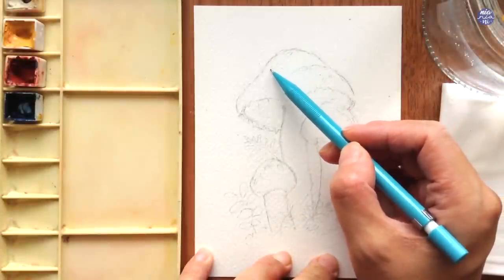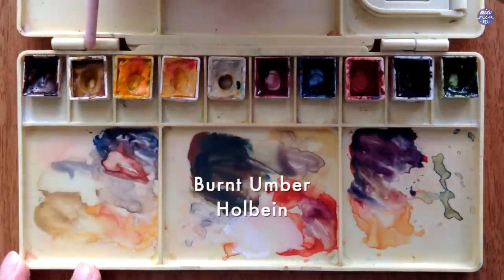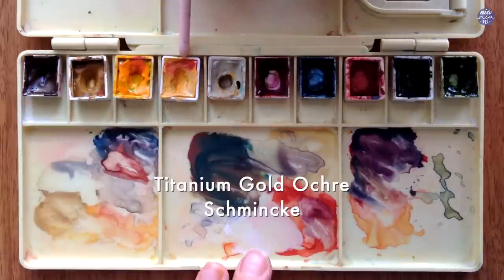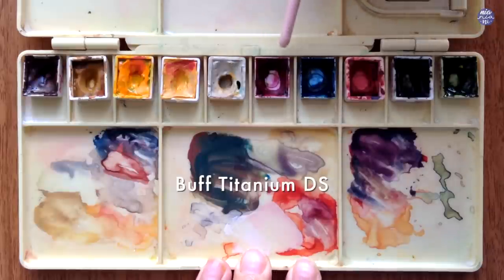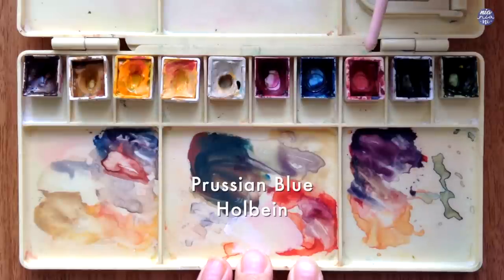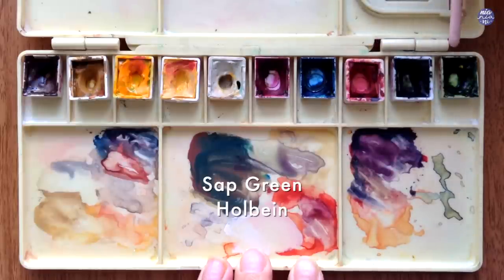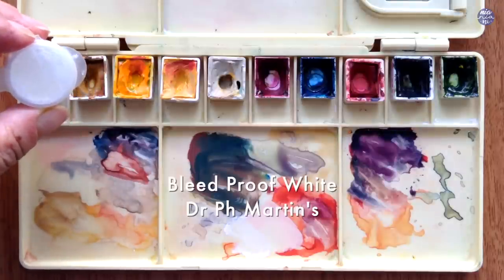Before I start painting let me just go over the colors quickly. This is burnt umber by Holbein, yellow ochre by Roman Schmal, new gamboge by Daniel Smith, titanium gold ochre by Schmincke, buff titanium by Daniel Smith, crimson lake by Holbein, Prussian blue by Holbein, quin red by Daniel Smith, Payne's grey bluish by Schmincke, and sap green by Holbein. I'll also be using bleed proof white by Dr. Ph. Martins.